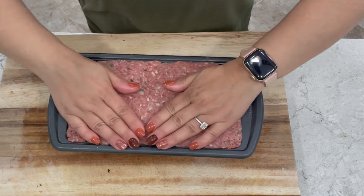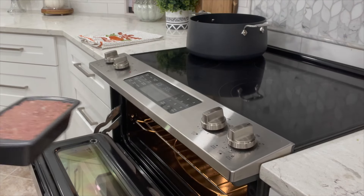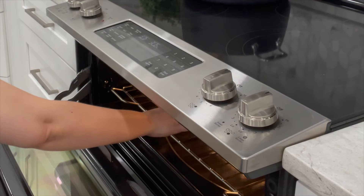All right, now we're ready to bake it in the oven. You want to bake at 375 degrees Fahrenheit or 190 degrees Celsius for the first 45 minutes.